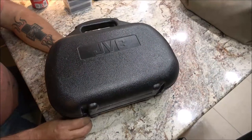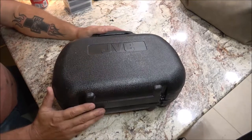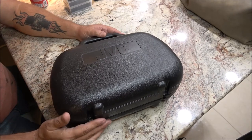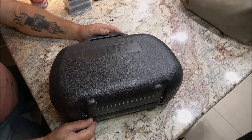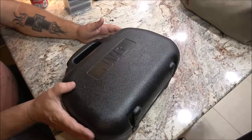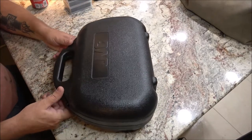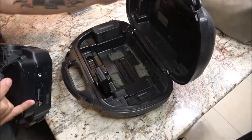Hey everyone, Shaver1000 here. Today we're going to be checking out this JVC camcorder that I got - if you saw my last video you know what it was. I want to do this first because I'm a camera guy. I collect these older cameras, the older the better, but I really don't care if this thing works or not.